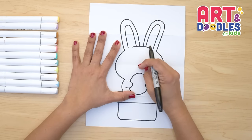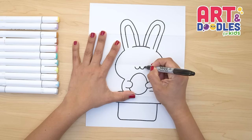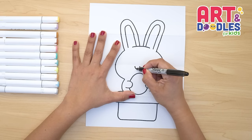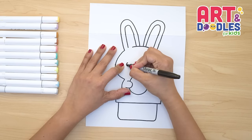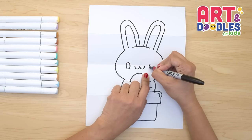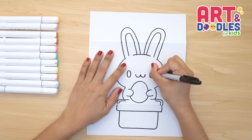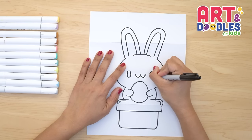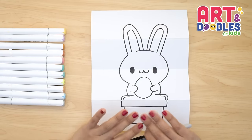On top of the egg we're gonna start doing the face. We're gonna do two shapes for his mouth, and I'm passing my marker twice just to make this line thicker. Next to the mouth we're gonna do two oval shapes for the eyes, and here two more. Now let's fill these oval shapes with black. And there — that's it!